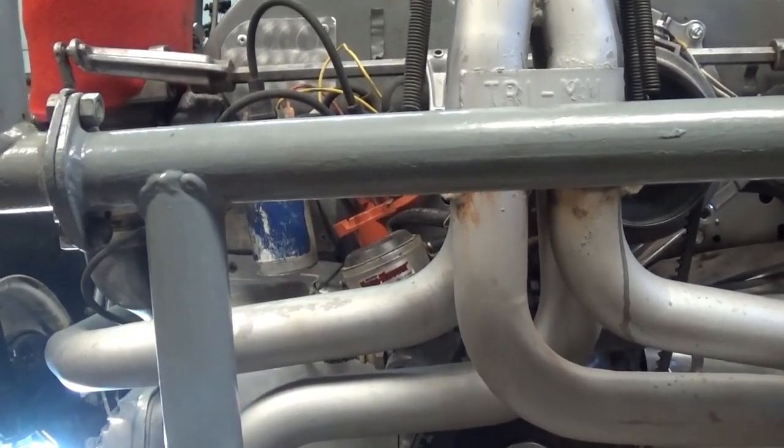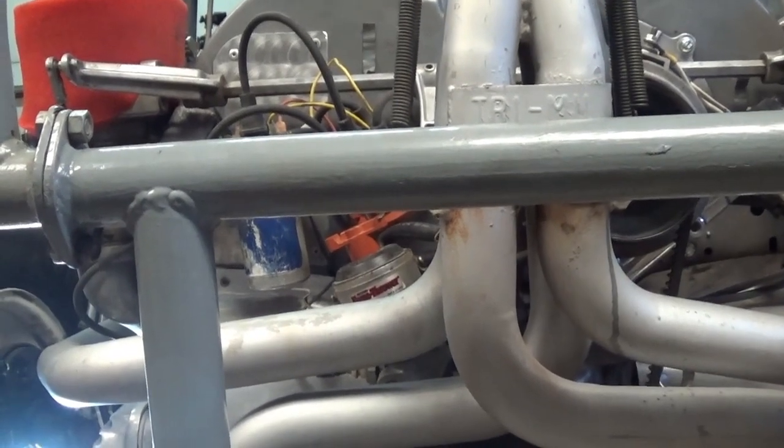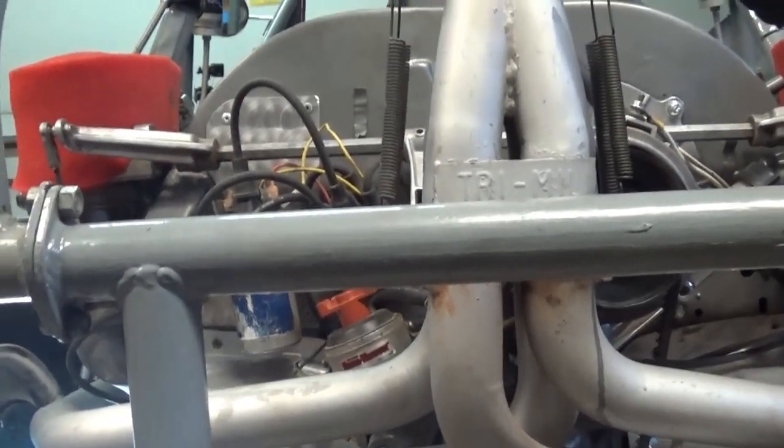I'm using heavy duty single springs and it seems to be working fine with the stock pushrods, as long as your valve geometry is correct.